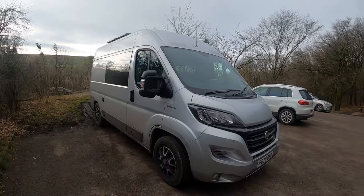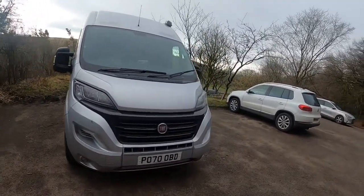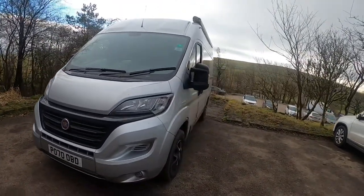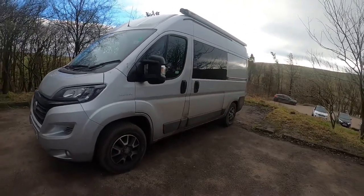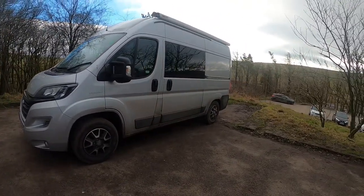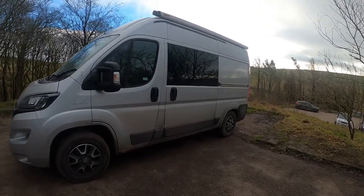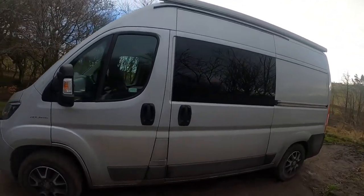It's a 2.3, 140 brake horsepower, so it's got slightly more power than the standard Ducato. It's powered by an IV core diesel engine, which is very reliable and has very long service intervals. Looking at the exterior, I've tried to keep it as stealthy as possible, but obviously at some stage I'm going to register it as a camper van, so it's got to look like a camper van at some point.